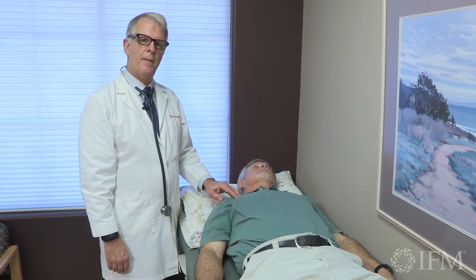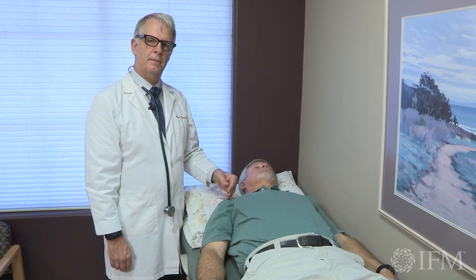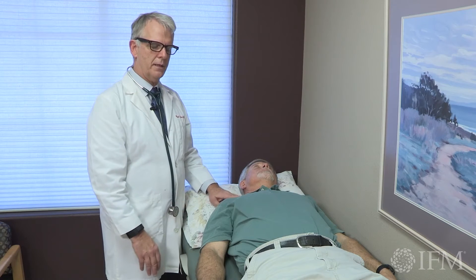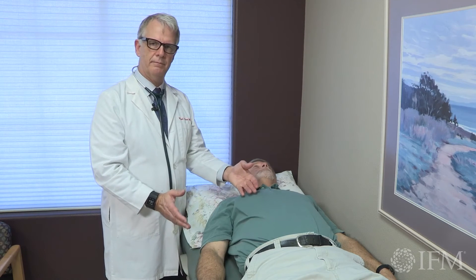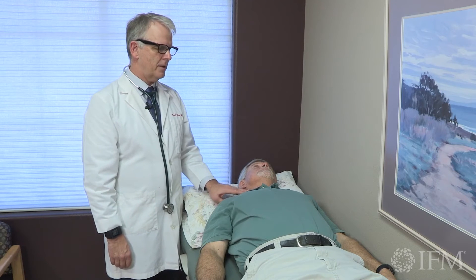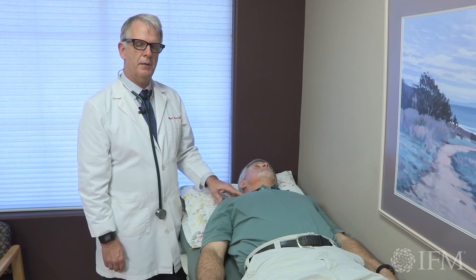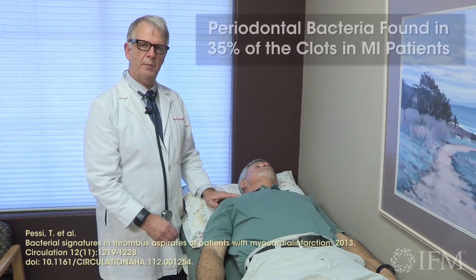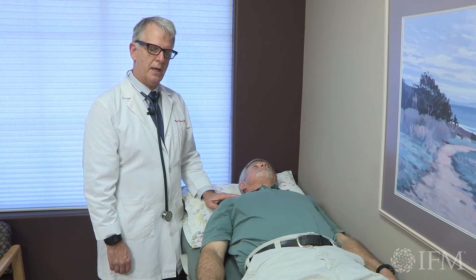Supravalvular aortic stenosis syndrome will have asymmetry between the right and left pulses, and that goes directly back to the pathology of that condition. So it's important to look for symmetry and pulsation between the neck, the upper extremities, between the upper extremities and lower extremities, and right to left. Now, if there is carotid disease, don't forget about the mouth. We know that 70% of people have significant plaque in their carotids and coronary arteries, and when that plaque is harvested and they look at the bacteria, 70% of the time it's of mouth origin.